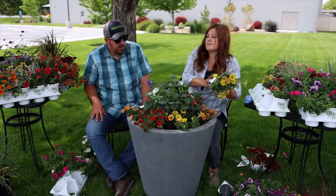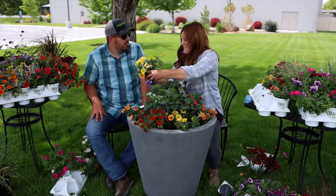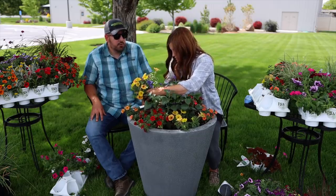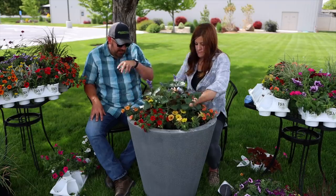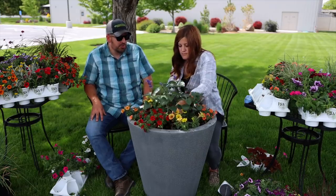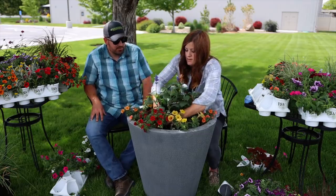If you have a drip system that's just right on top and it gets water every single day just on the top surface, there's really no encouragement for the roots to go down, because it's getting the water right at the soil surface. Whereas with self-watering the roots are encouraged to dig deeper.